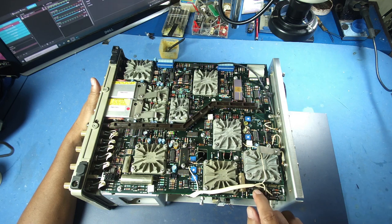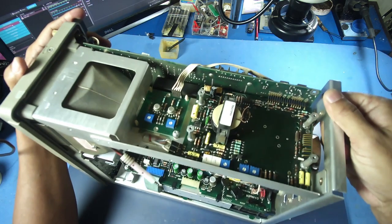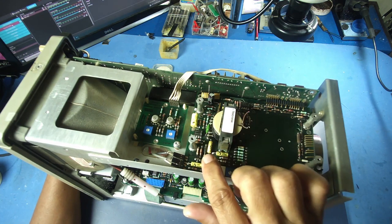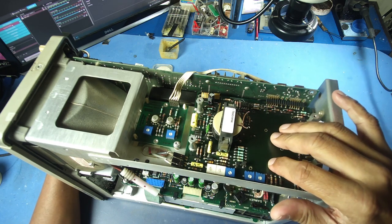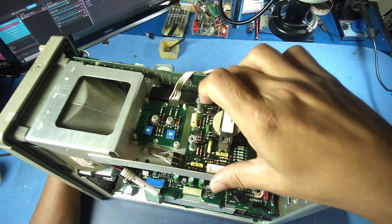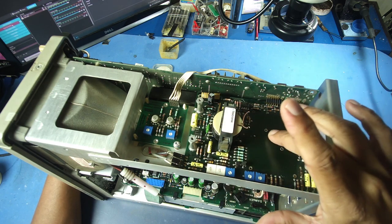This resistor is shorted. We have a high voltage board, a high voltage transformer, a voltage multiplier, a transformer, and a PNP transistor. We also have a small component and a small voltage multiplier.